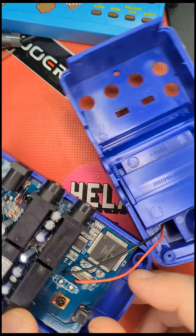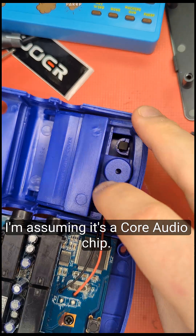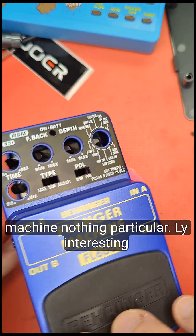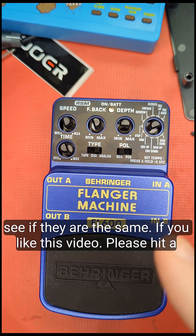There's not an awful lot going on — it's pretty boring really, other than the big DSP chip which is a DSP B5634 AF100. I'm fairly sure it's Bell Ranger's own core audio chip. And that is the inside of the flanger machine — nothing particularly interesting or wild. When I do the other ones we can have a look and see if they are the same.